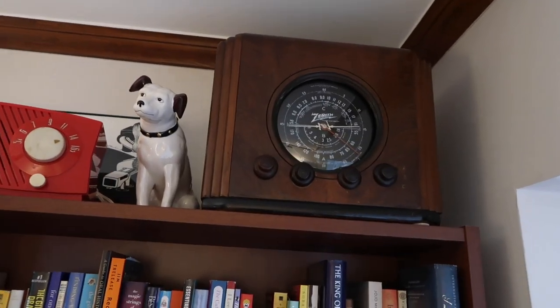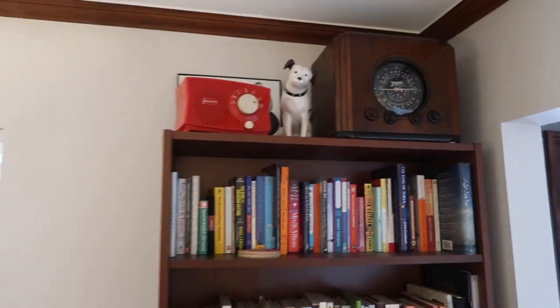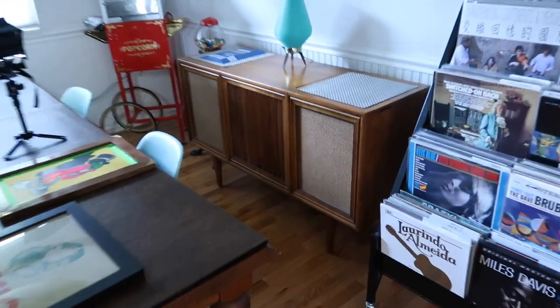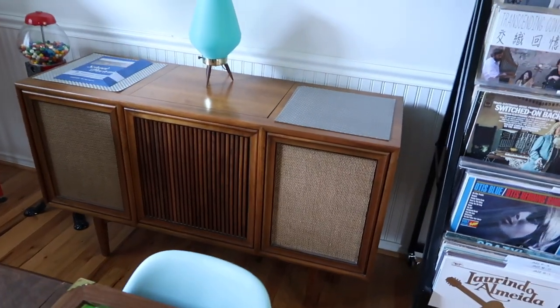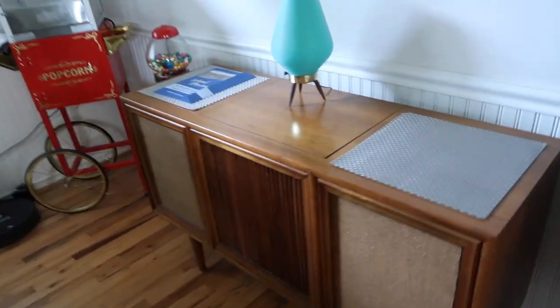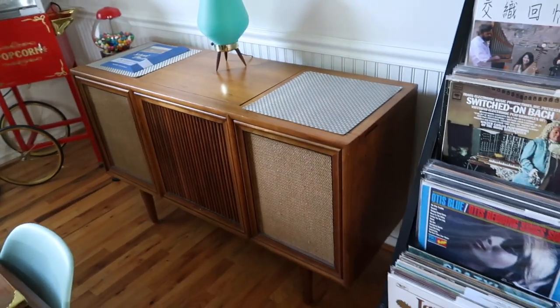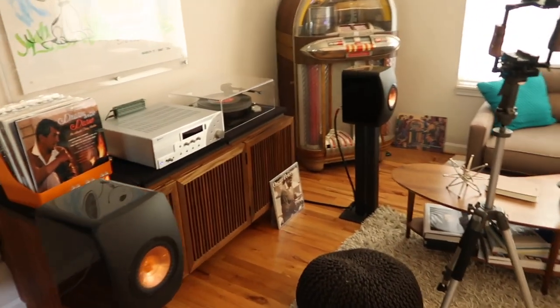The Zenith Cube has a broken dial string — it's recapped already so that's working, I just have to get it on the bench. And the Motorola — I haven't done a good video on this one in a long time, maybe I'll post a new Motorola video. It's a 1963 or 64 in a Drexel cabinet. So thanks for watching, hope you enjoyed it. Goodbye.